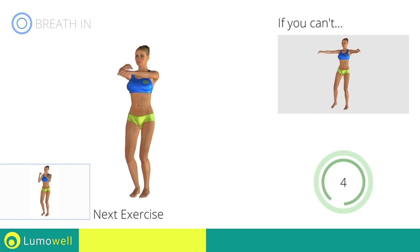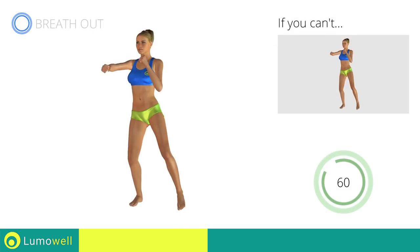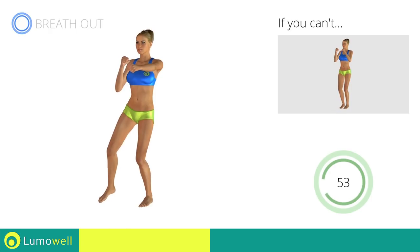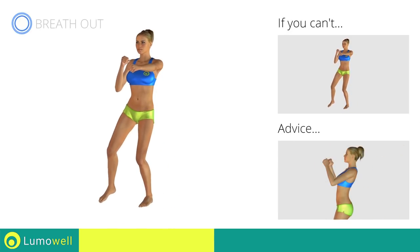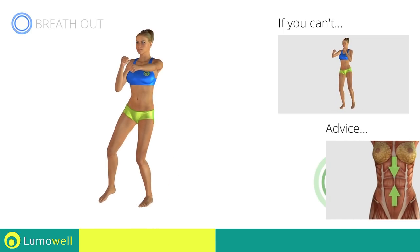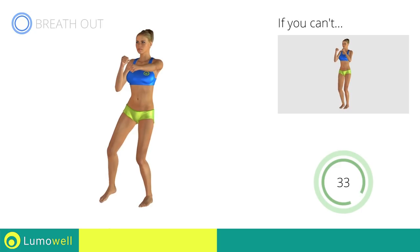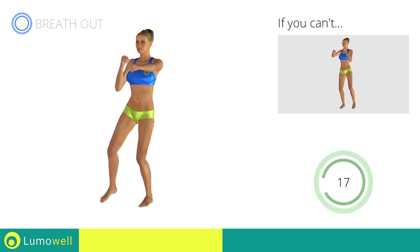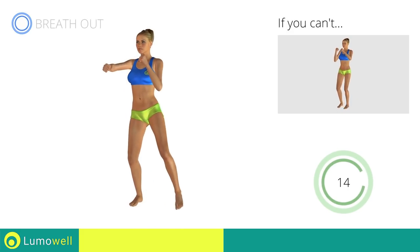Next exercise: sidestep plus front punch. Go! If you are unable to complete this movement, try slowing down the pace. Do not bend or curve your back during the exercise. To avoid errors, keep the abdominals tight. Don't bend your head — keep it constantly in line with your back.